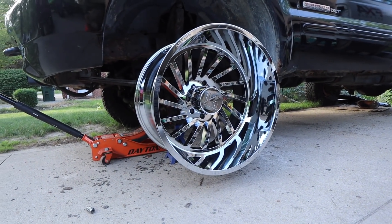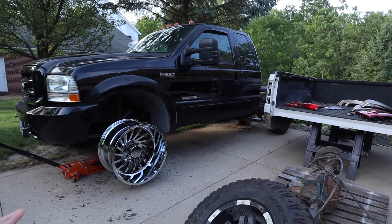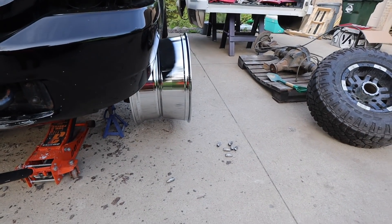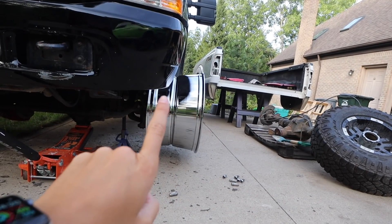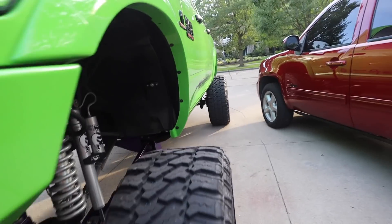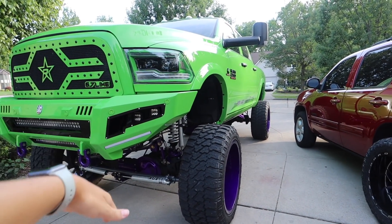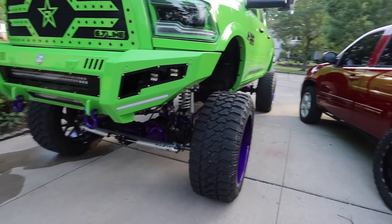These wheels look so good on the truck — the camera does not do it justice but they are beautiful and incredibly big. We were saying how we like it sitting a little lower with the wheels, but once the tires are on I think we're gonna enjoy the lift more. They stick out so far — from the bumper to the end of the wheel is insane. Ryan's are 26 by 14, so mine are pretty much a mini version of his setup.